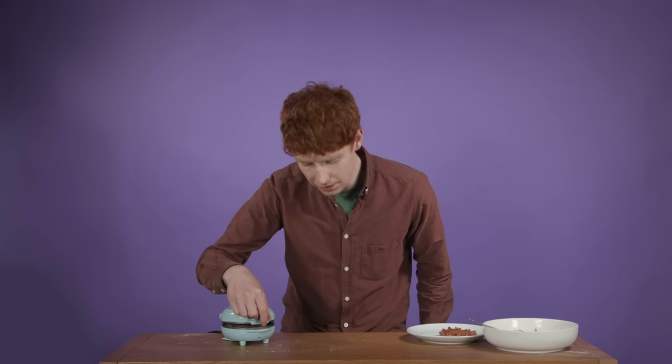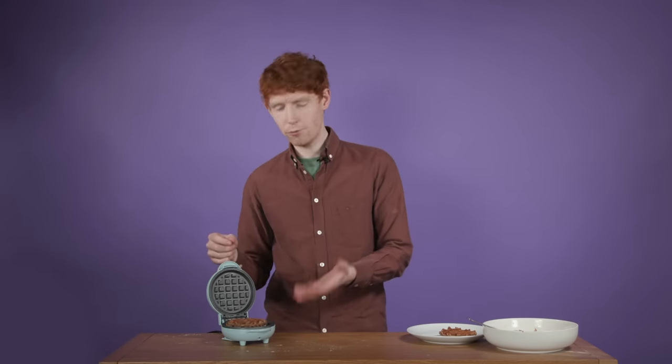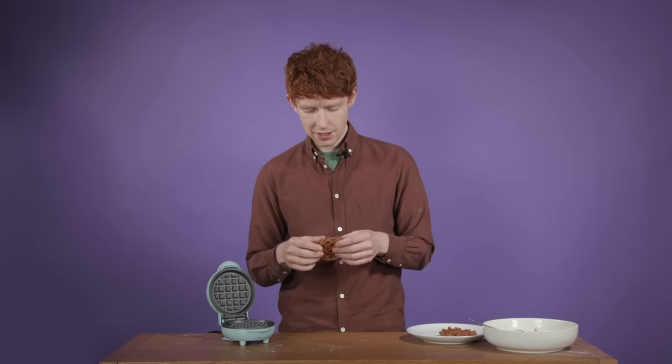We're now going to reveal what is inside. Perfect waffle. Look at that. Crispy on the outside and fluffy on the inside. Just how I like it.